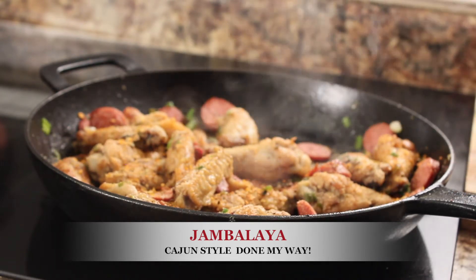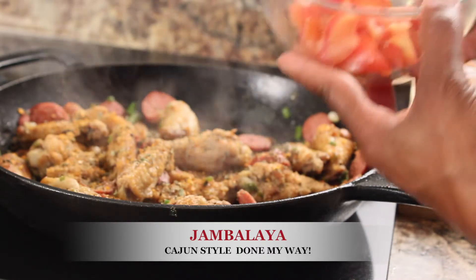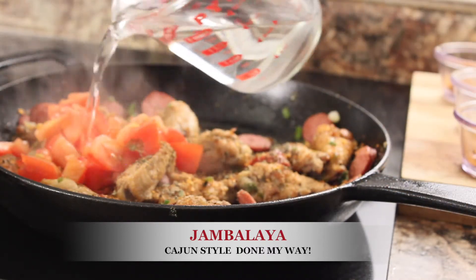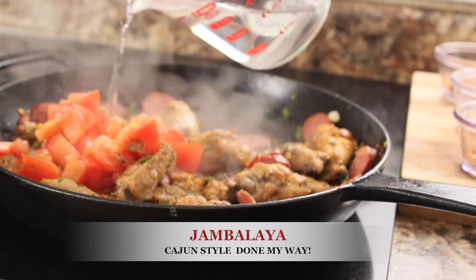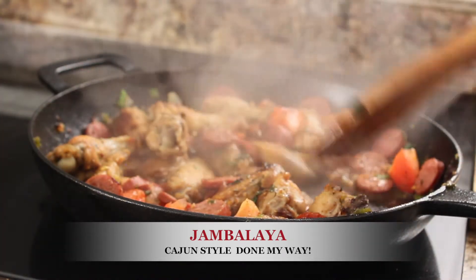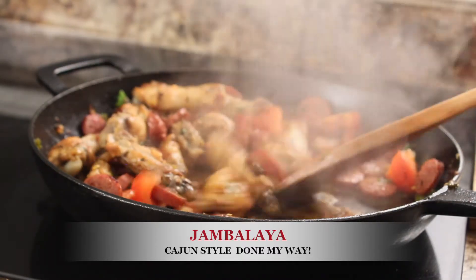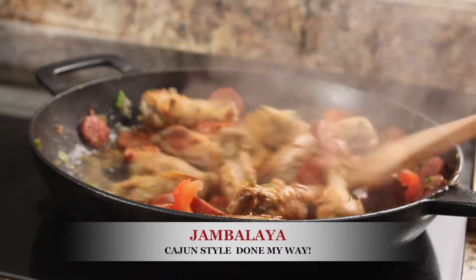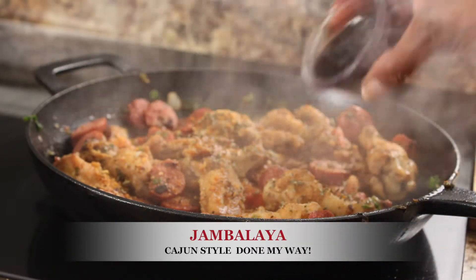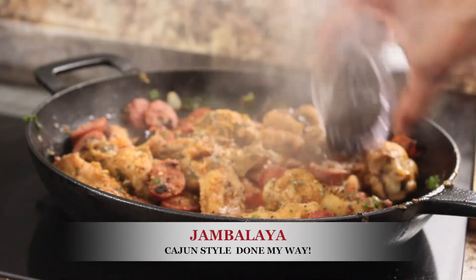Next ingredients for flavor: one large diced red tomato, three-fourths cup of water. Stir and mix your sautéed ingredients and let it simmer for five minutes.